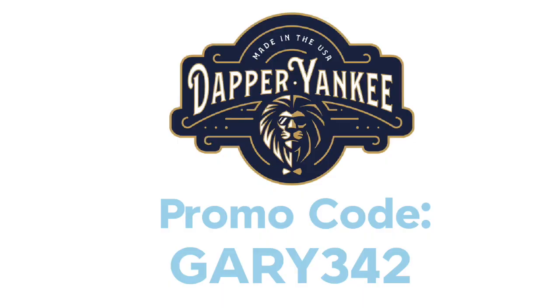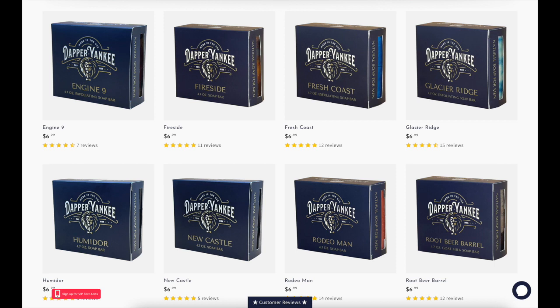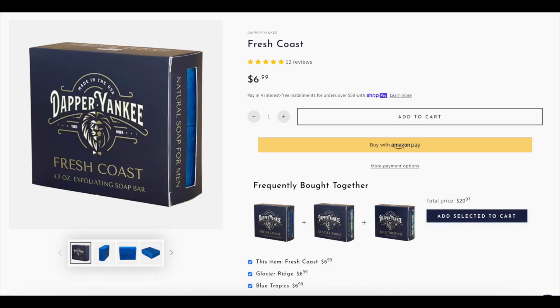I told the owner I want to promote all three of these bars on my channel because I think a lot of people would really like them. So we came up with a special promotion: buy the Tea Tree Mint Bar and the Cedar Mint Shampoo Bar and get the Fresh Coast Exfoliating Bar for free. Just enter promo code Gary342 — as in three bars for the price of two. You're also allowed to get the Sierra Pine shampoo in place of Cedar Mint, or choose any bar of soap for free instead of Fresh Coast, though Fresh Coast is the one I highly recommend.